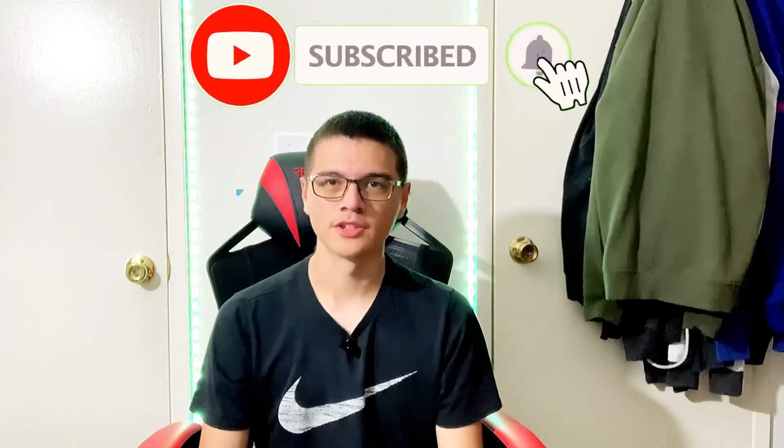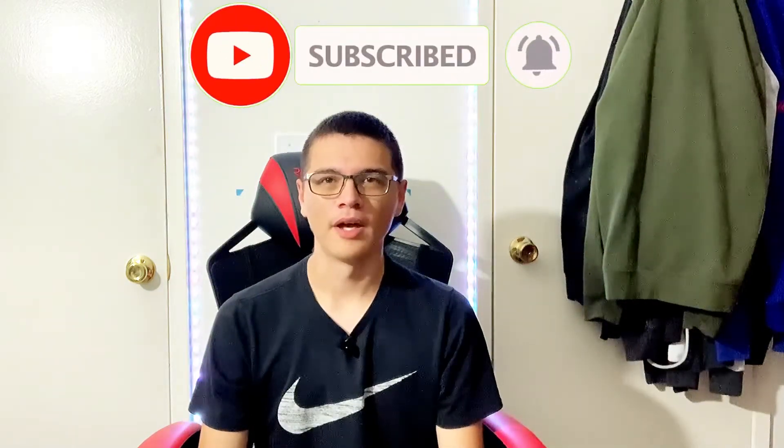If you guys noticed in the background, I have my lights turning different colors — I thought it would bring a different vibe since they've always been on white, so I changed it up. That was the unboxing and the review of my new chair. My setup is looking great now — I'm going for a black and red theme but my peripherals aren't quite there yet. Just give me some time. Anyway guys, thank you so much for watching, hope you enjoyed, and peace out!